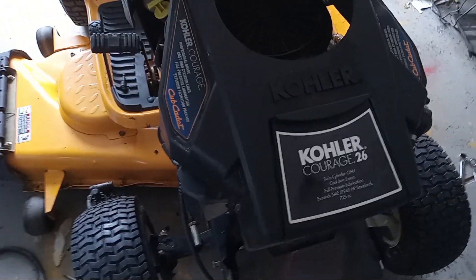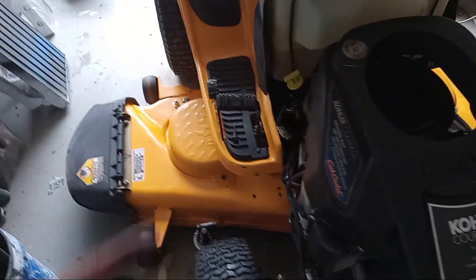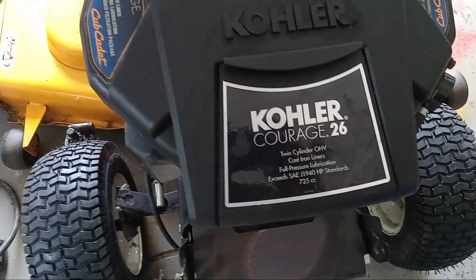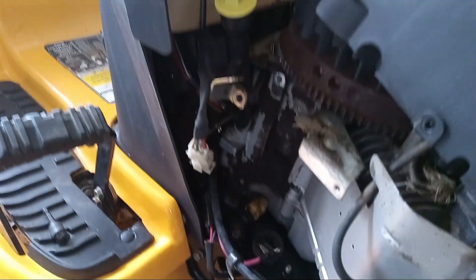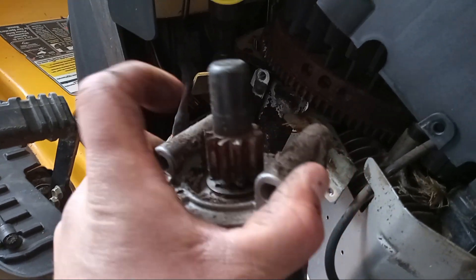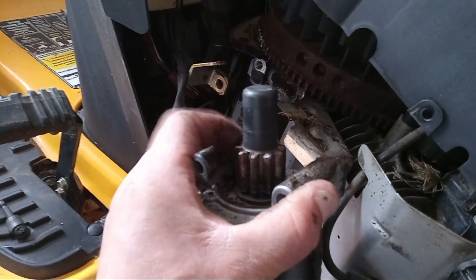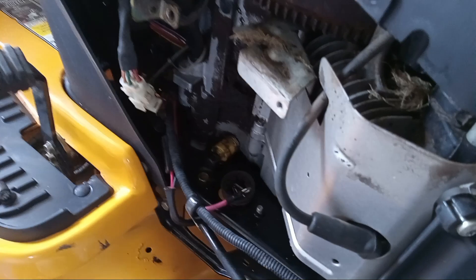I don't know the model number or part number of the starter I ordered. Just go by whatever motor you've got — it's the motor, not the year, tractor, chassis, or deck. Just plug that into Amazon or Google and you should find what you need. Just make sure when you take this cover off and go to order it, you can identify if the flywheel is steel or aluminum. Your starter spinner should tell you — if it's plastic, order another plastic one, meaning it's aluminum. If you run a steel spinner on an aluminum flywheel, it's going to tear up your flywheel. That's really the only advice I can give you.